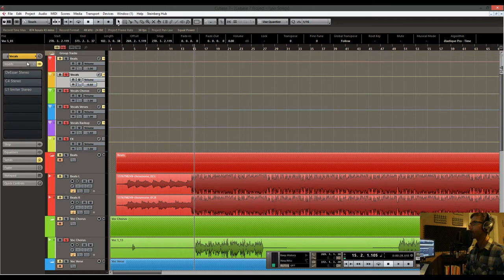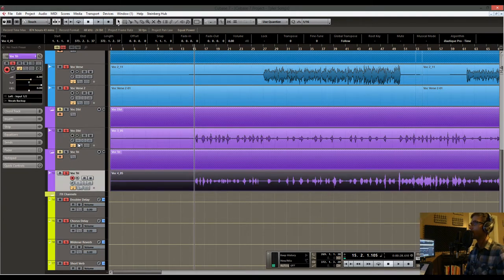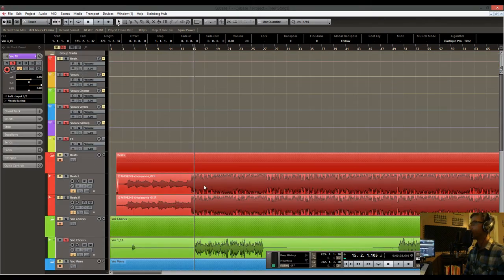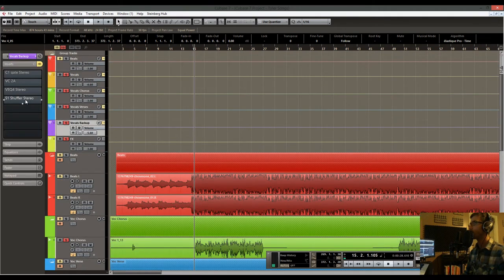I'll show you what I did to the vocals themselves. On the chorus, verses, and backups I've used the same chain: a standard gate, a vintage compressor, and a vintage EQ. The backup vocal channels are panned hard left and hard right. That gives a nice sense of space and, because they're two different channels, it adds a phasing effect which works really well. I also added a shuffler, which blends the panning nicely and gives it a little bit more depth.